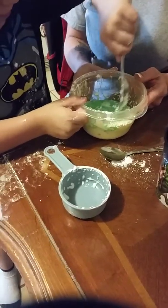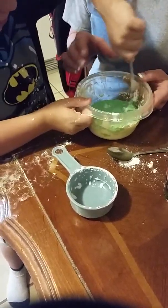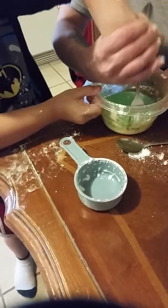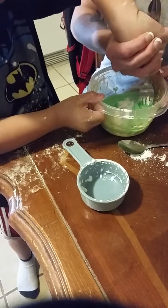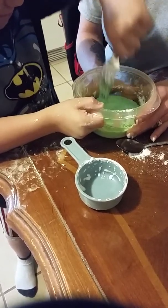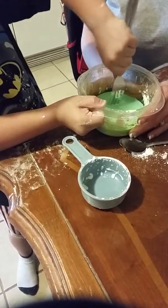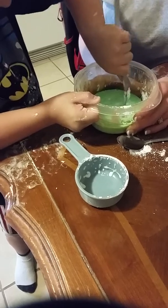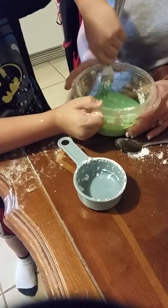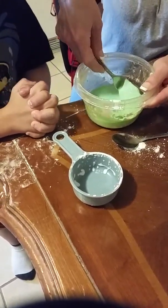And when we're done, it's supposed to be kind of like this. Kind of hard to mix it at first. My mom says she wants to mix it because it's kind of hard at the beginning.